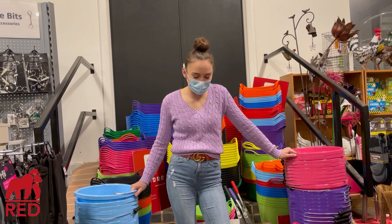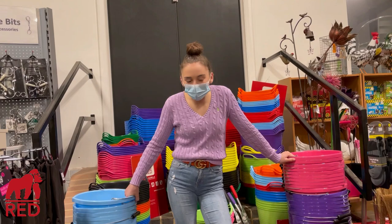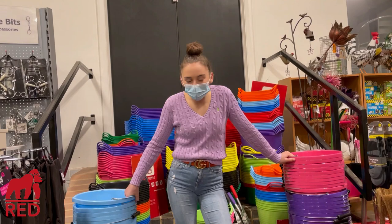So yes, if you'd like to grab yourself your own Gorilla product, head over to Gillick Cook's website or Colleen's store. Bye!